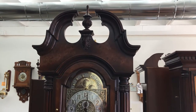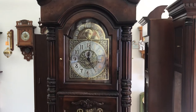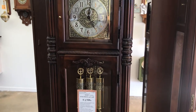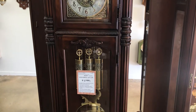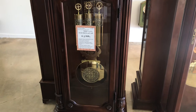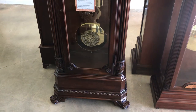Hi, this is Jason from McGuire's Clocks. Today we're going to take a look at Howard Miller's presidential model Reagan. It is model 610-999 and it is one of their top-of-the-line models, only exceeded by the J.H. Miller.